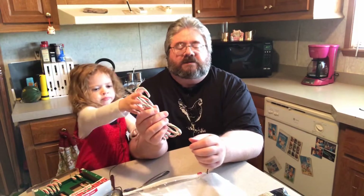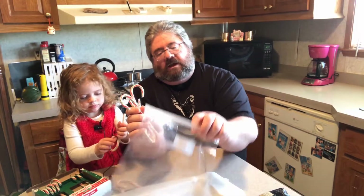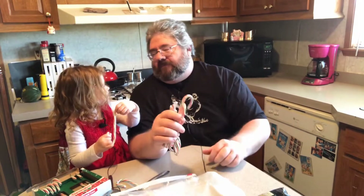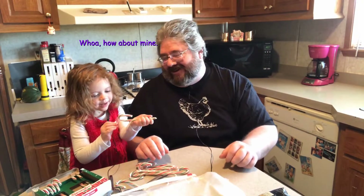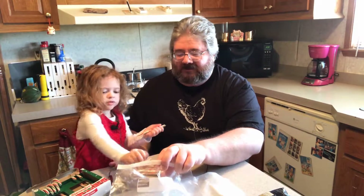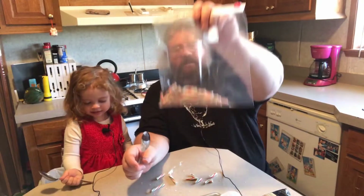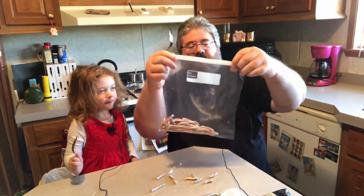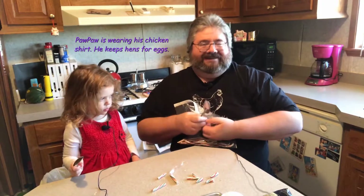The first thing we're gonna do is take eight of our candy canes, take the silicone wrapping off of them, and put the candy canes inside the bag. Put it in the bag — there you go. We'll do the rest of them. We're back, we've got our candy canes in our bag, and you can get most of the air out of there and zip it shut.